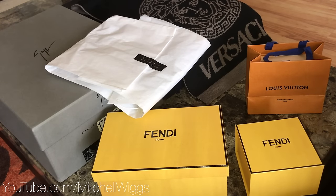Hey, what's up guys? So my birthday was last week and I wanted to make a quick video showing you some of the highlights of what I got. This is my first haul type video, so you're gonna see an unboxing from Giuseppe Zanotti, Versace, Givenchy, Prada, Fendi, and Louis Vuitton. I'm gonna try not to make it too long, so let's jump in and get started.